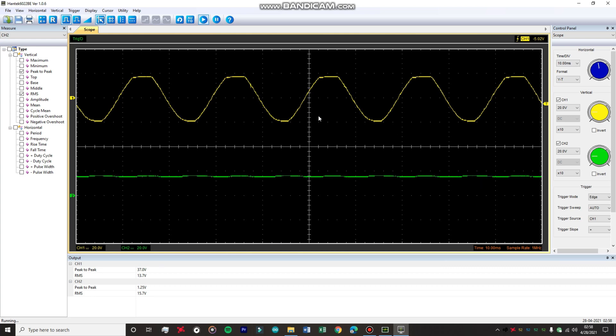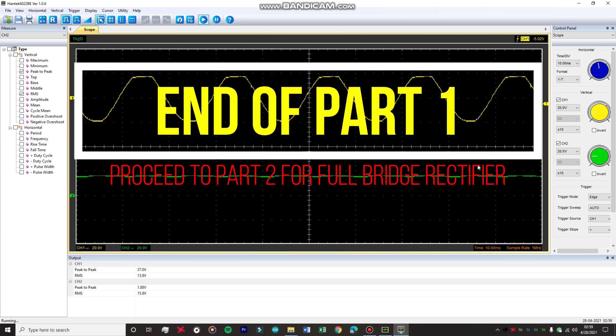That's all for the center-tap transformer rectifier circuit. These circuits are not commonly used in day-to-day designs. What we typically do is use center-tap transformers to create 0, minus 12, and plus 12 volt outputs to power audio amplifiers, op-amps, or function generators. For that we use a full bridge rectifier with the center-tap transformer, which we are going to discuss next.